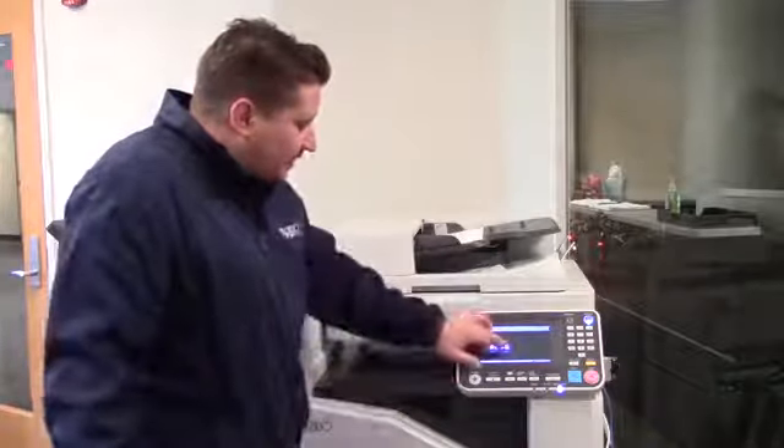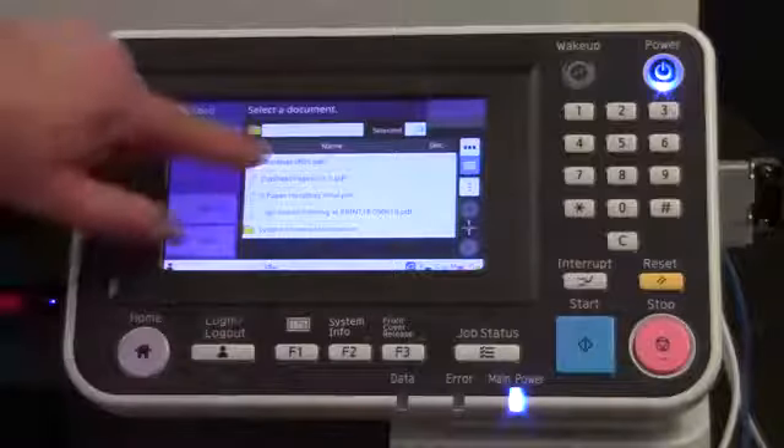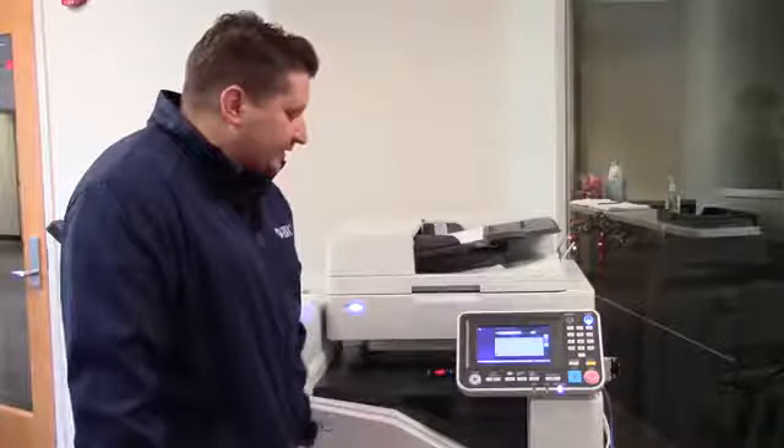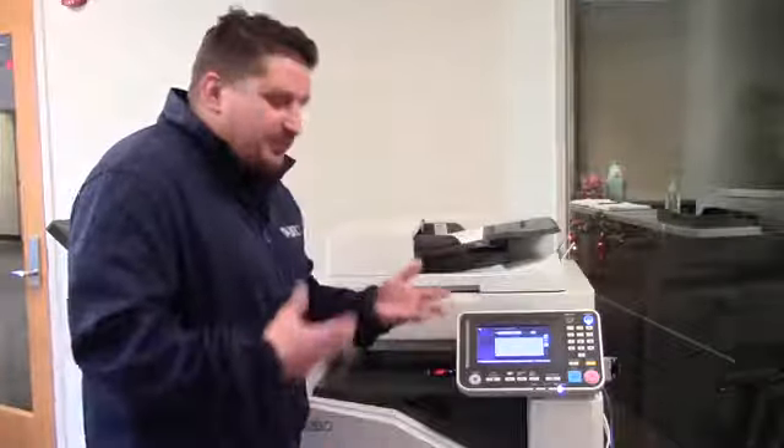If you've got the document on there and it's not printing when you hit the load button, you want to make sure that all the documents are in PDF form, as you can see on our stick. If they're not in PDF form, it may not show up and give you the ability to print.